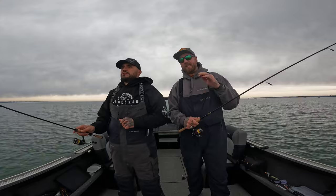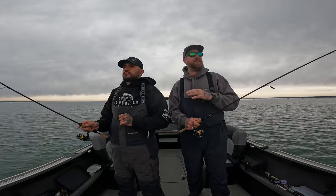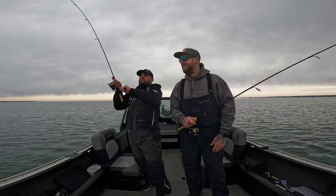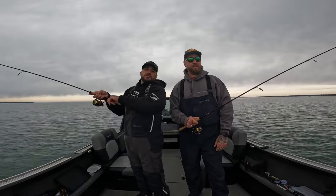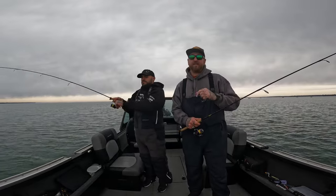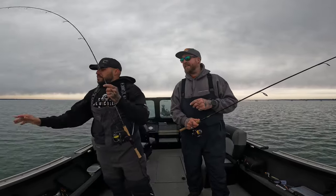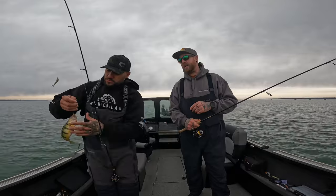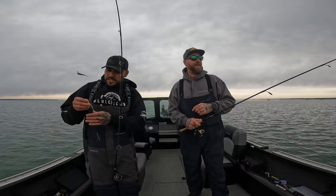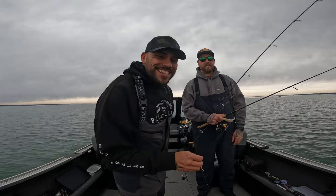These are the same two baits we put on this morning — we've been fishing these all morning long with no need to change. The action is non-stop, just back-to-back jumbo perch. If you're thinking about getting out on Lake Simcoe, we can confirm the ice is out — get out here, bring your friends, bring your family, have a great time. This is such a great fishery, and the action today has been non-stop. It is always a pleasure — good luck and stay safe out there.